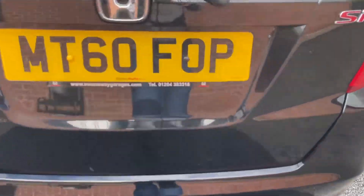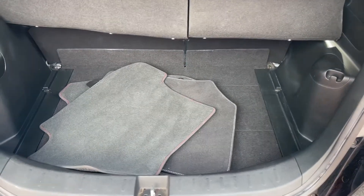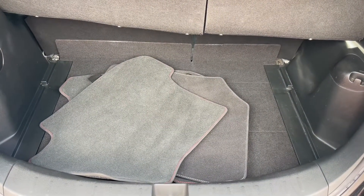If I go ahead and open the boot for you, it does reveal a large and spacious boot for a small sized hatchback like the Jazz, and you do also have a set of mats, which you can see.